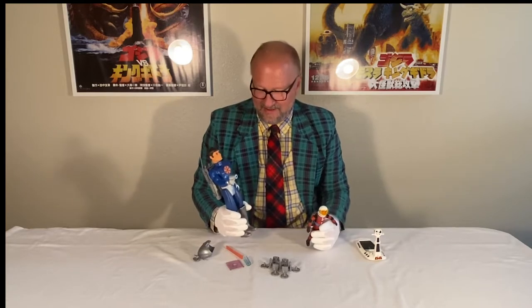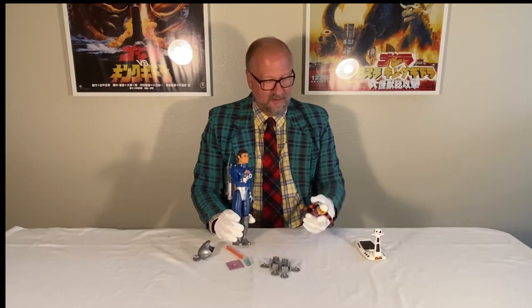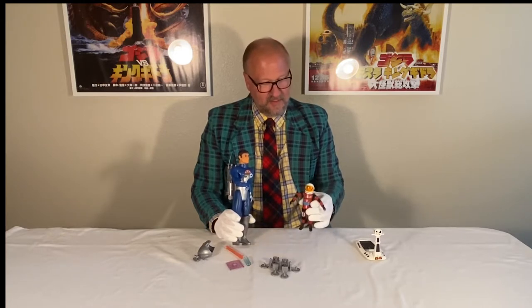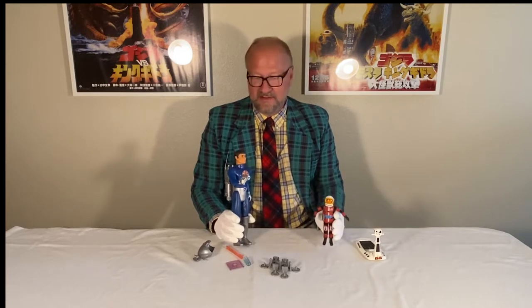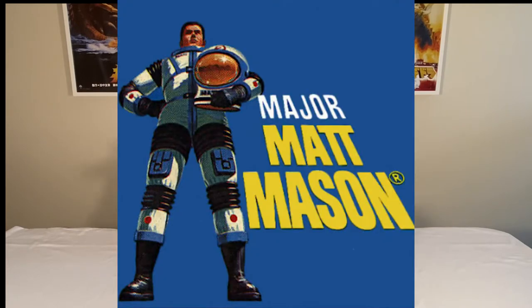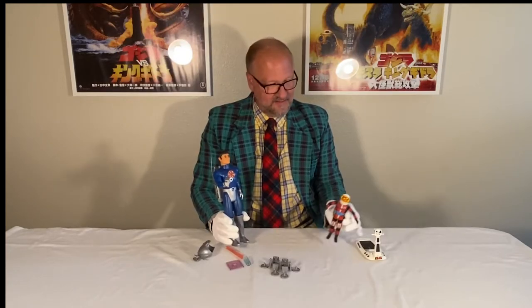Hi, I'm Ken. Today we're going to look at something a little different — I've been showing a lot of Star Wars collection stuff, so I thought I'd break out and share another sci-fi part of my collection. This is stuff from when I was a kid, and this is the Major Matt Mason series of toys. This is my total of what I have for Major Matt Mason toys.